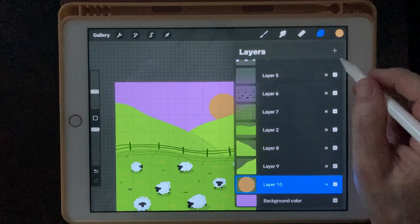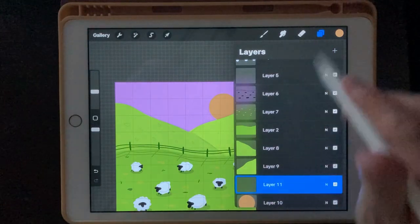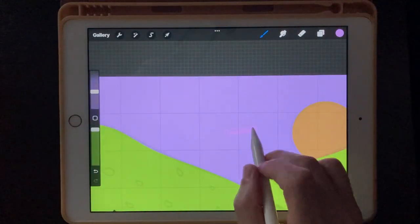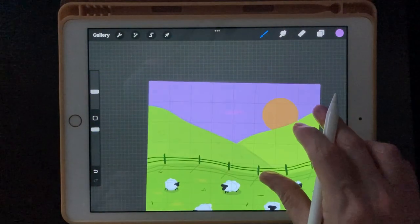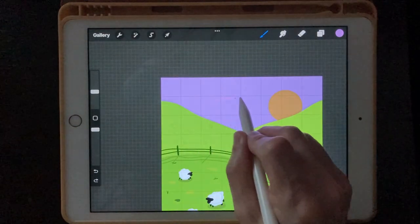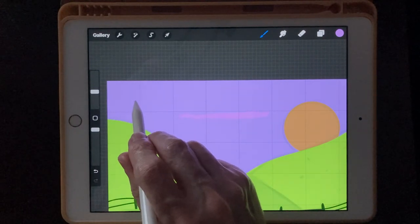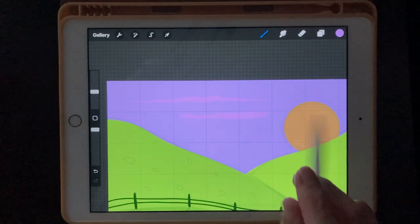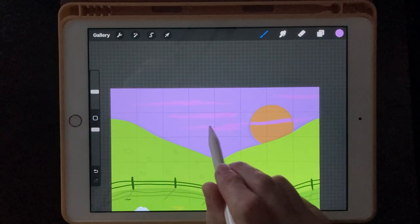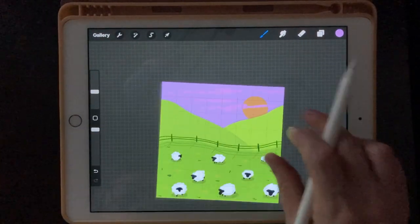Next we're going to put some clouds in the sky. Create a new layer — we want this one to be on top of the moon because the cloud is going to go across the top of it. I'll go back to the Chamel Paint brush. What's cool about this brush is the harder you push, the thicker it gets. You can start with a light touch, push harder, and end lightly — that thick-to-thin effect. Just put in some clouds and maybe connect some of them. We don't want too much.